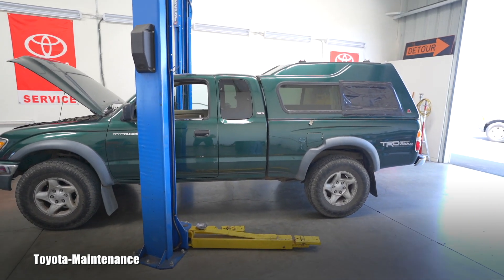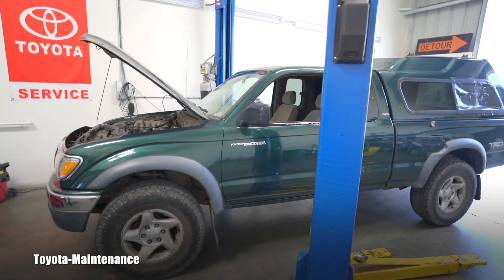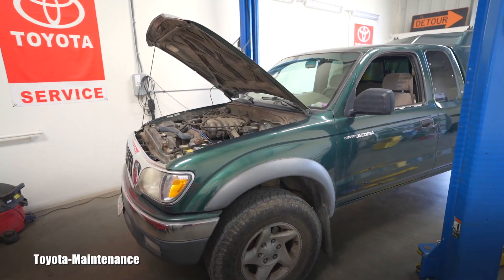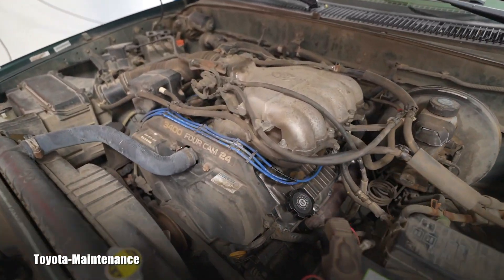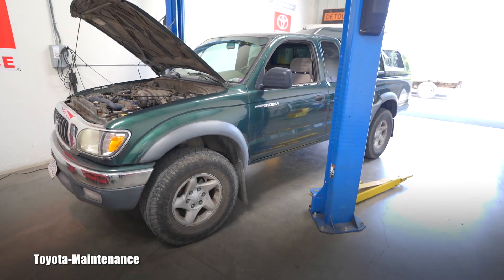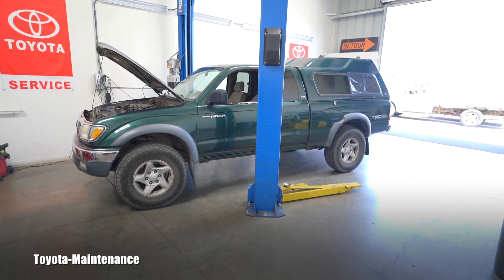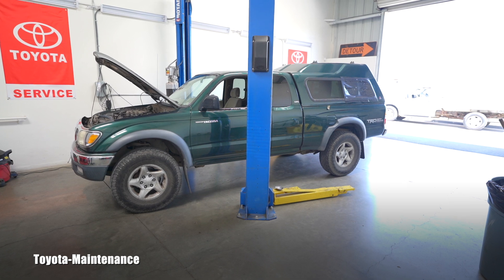Hello friend, welcome back to Toyota Maintenance YouTube channel. Today I have back in my shop a 2002 Tacoma with a 5VZFE V6 engine and automatic transmission. It's back because one of the upper ball joints in the front is defective. And I have great news — all of you without a lift or jacks and jack stands can check your upper ball joints.